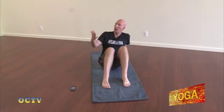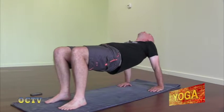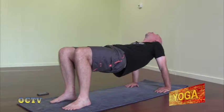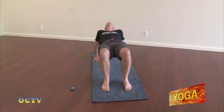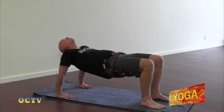The next one we're going to do is called Purvottanasana, or Reverse Table. I want you to bend your knees and put the soles of your feet flat on the mat. Take your hands, bring them behind your hips. We're going to inhale and just lift up the hips. The key here is to have your hips up — you don't want them sagging, as that puts way too much pressure on the back.